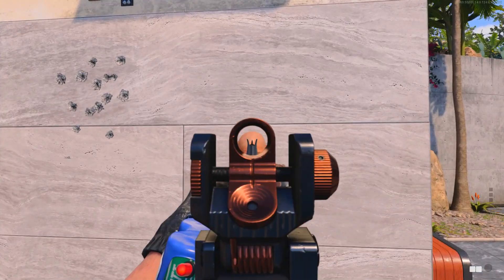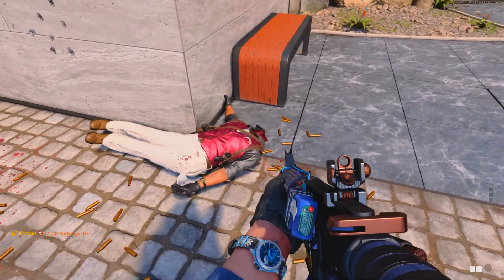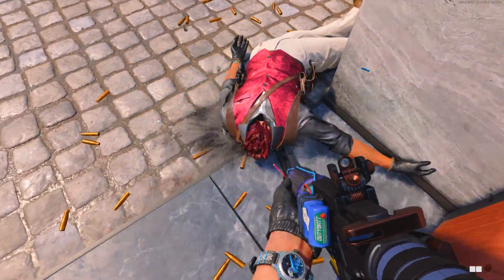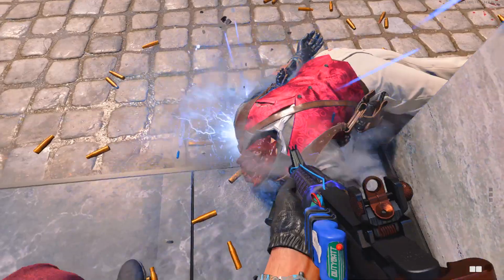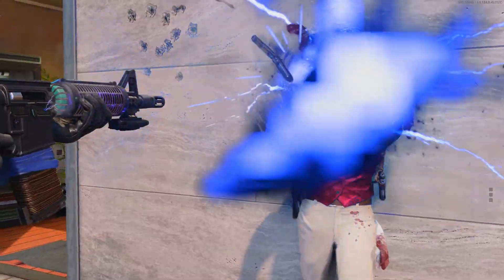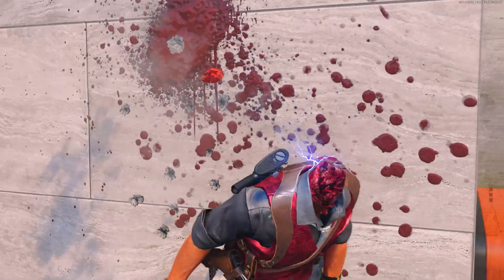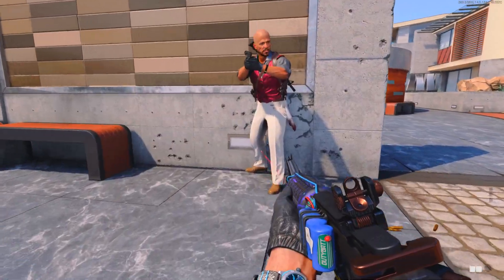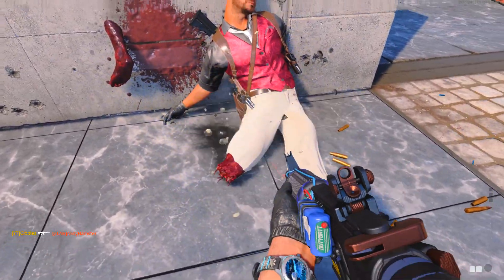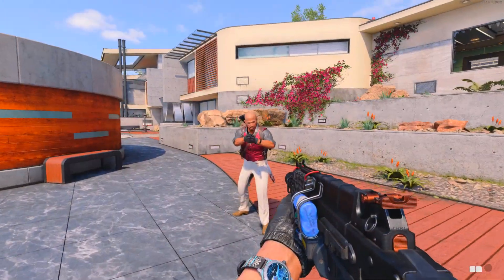Now let's look at the new tracers and dismemberment. You saw this clip at the start but I'll show it again in slow-mo. You can see the head completely comes off — there's not really a special death effect. We have the lightning tracers and a small bit of lightning that stays on the body. That is pretty awesome. What do you think about these new lightning tracers and dismemberment?